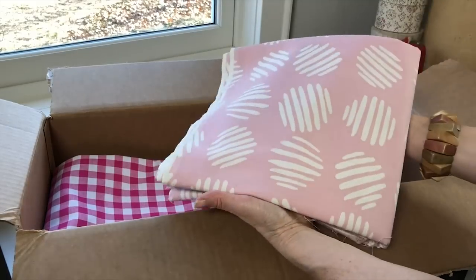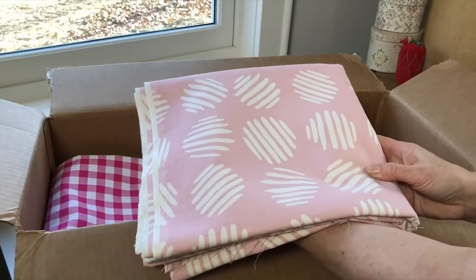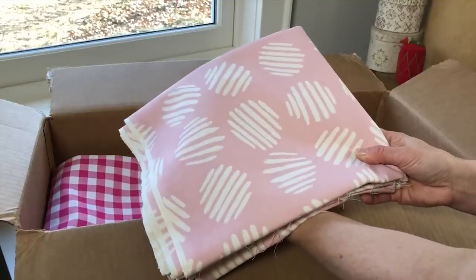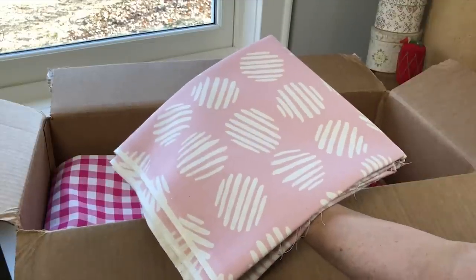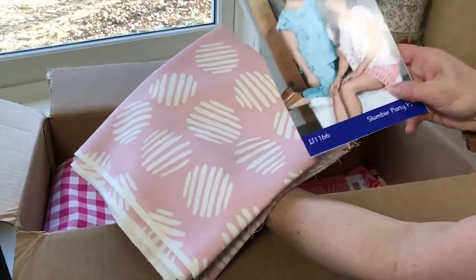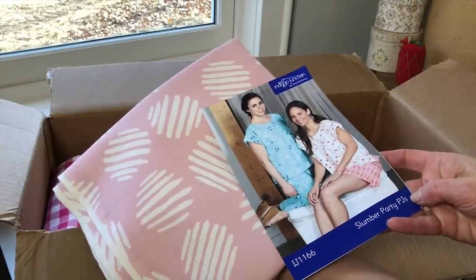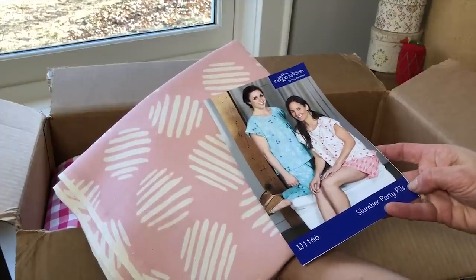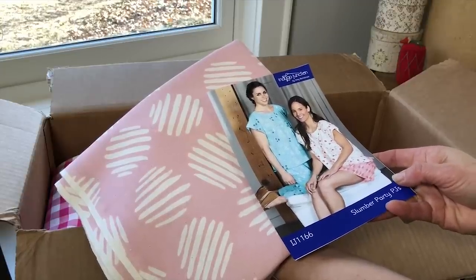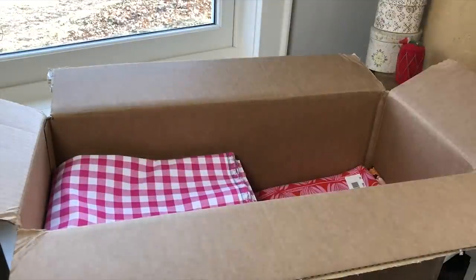Next up we have this fun soft pink print — really gorgeous color. It's called Cotton Candy, I think, and it's coin dots. It's in the Pandora line and it's actually unbleached cotton, just a really gorgeous piece. Here we have our Slumber Party PJs pattern, which is ideal for cottons, knits, or even a gauze. We're going to try it in a cotton — you could do either the shorts or the cropped pant version.